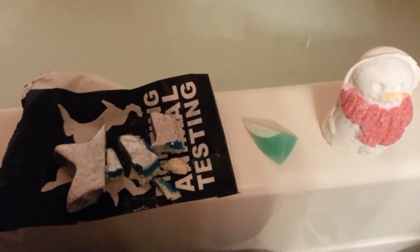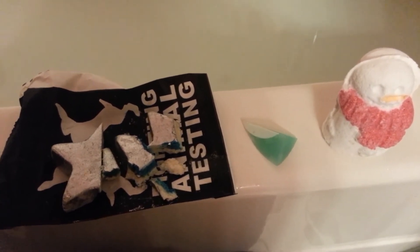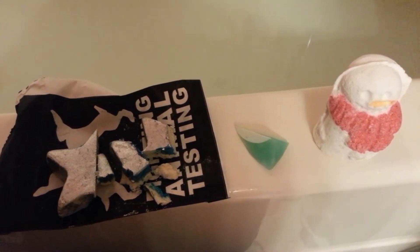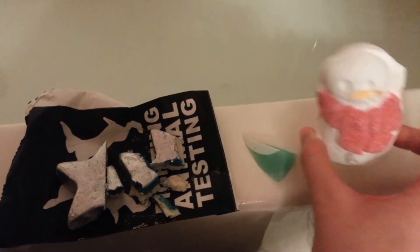So this is a really simple bath cocktail. I'm not going to put like 10 different Lush products in there because I'm trying to make more bath cocktails and save them more. But I am going to put this whole bath bomb in.